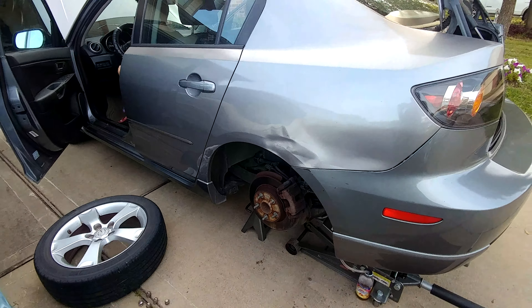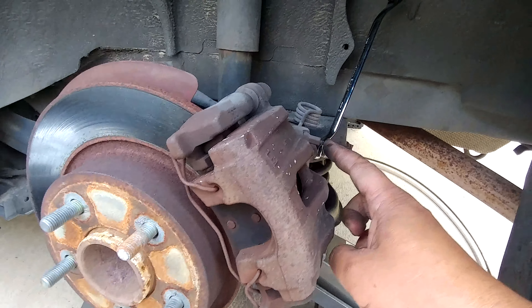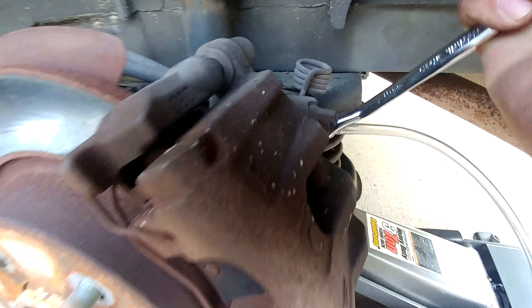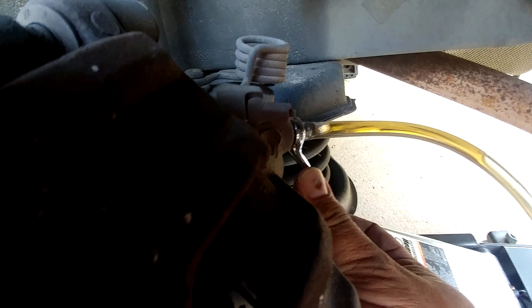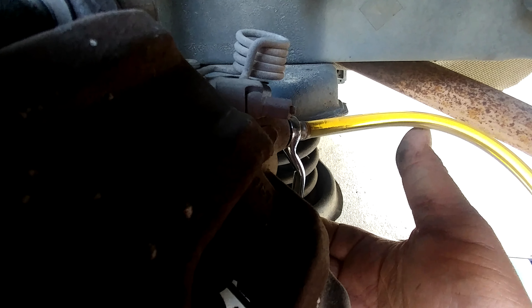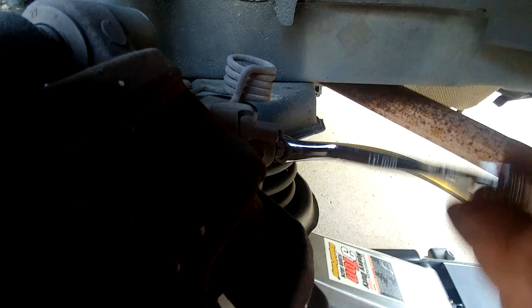I'm gonna bleed this one. When I was looking for the nipple, it was covered. My son is stepping on the brakes. Press — I see some bubbles. Step, step — there you go. Okay, stop. This side is done.